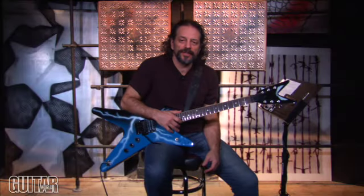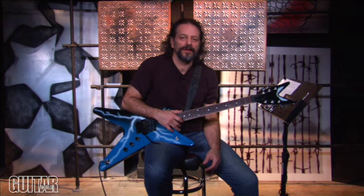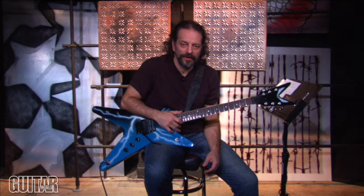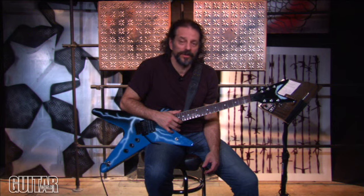Hey, I'm Andy Alladort, and in today's lesson we're going to be going in deep with Dimebag Darrell Abbott from the band Pantera — the late great Dimebag Darrell, certainly one of the greatest metal guitar players, one of the greatest guitar players that ever lived.